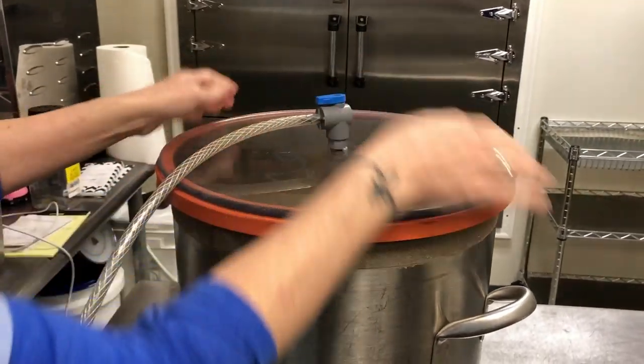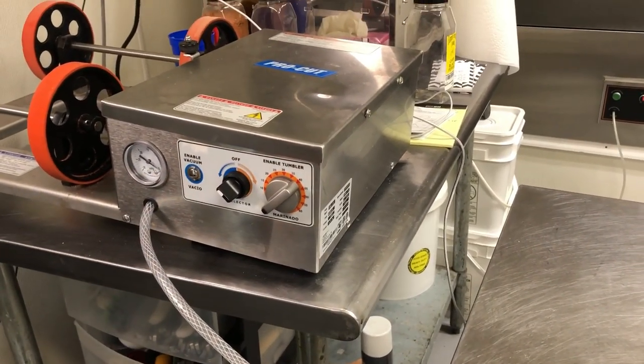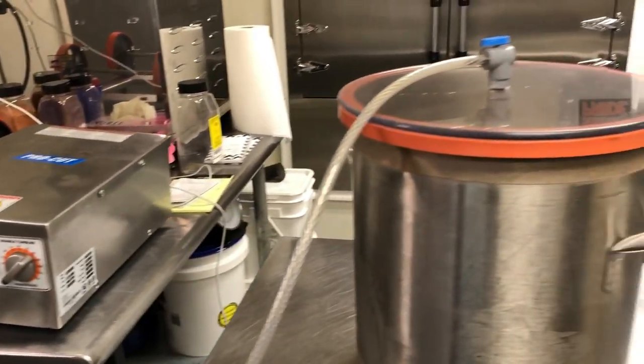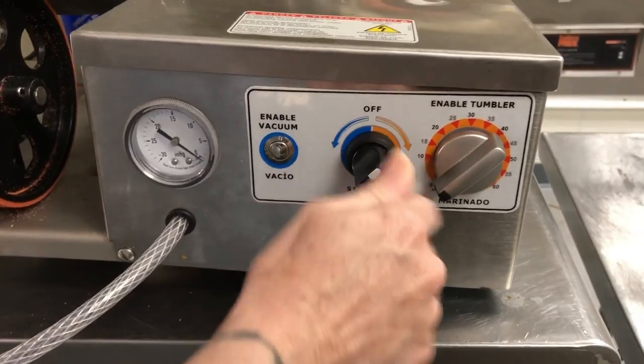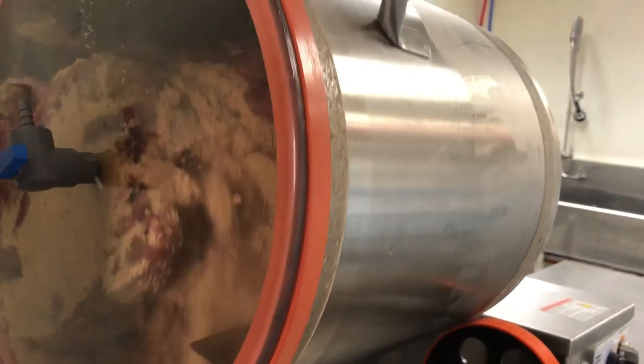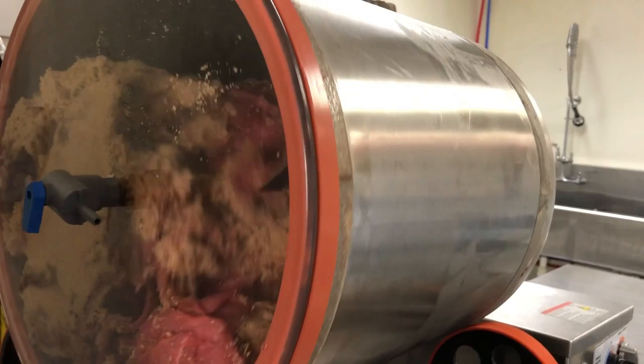After we get the meat in the tumbler, Shayla is going to turn it on and create a vacuum, which opens up the pores of the meat and gets the marinade into the meat like it would be if it was sitting there for a couple of days. After the vacuum is set, we start the tumbling process, which ensures that all of the meat is thoroughly seasoned.